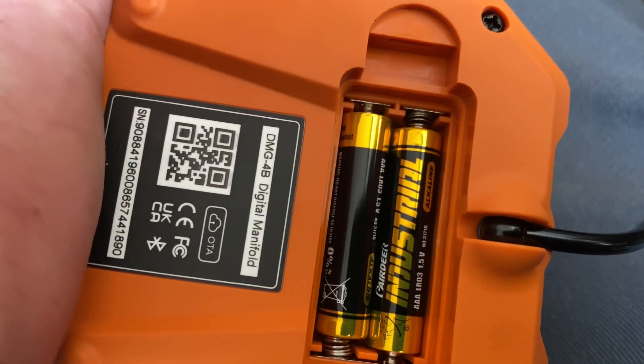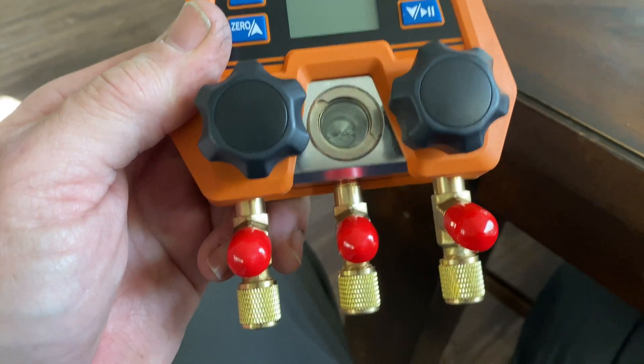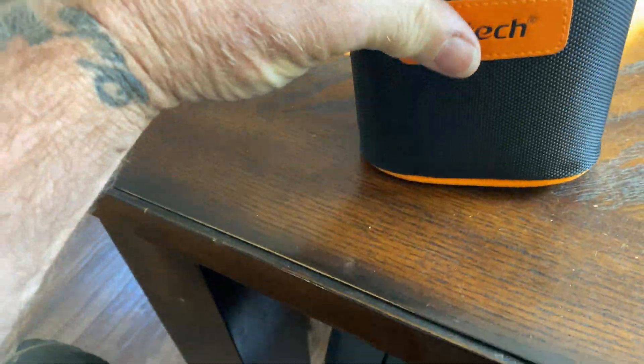Super simple, super easy, super compact — fits right in your hand. And the carry case that came with these is real nice, high quality.